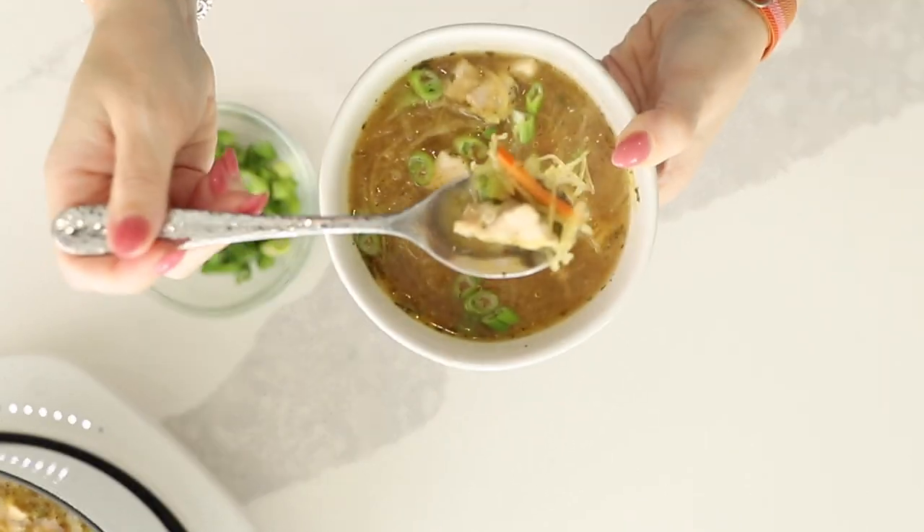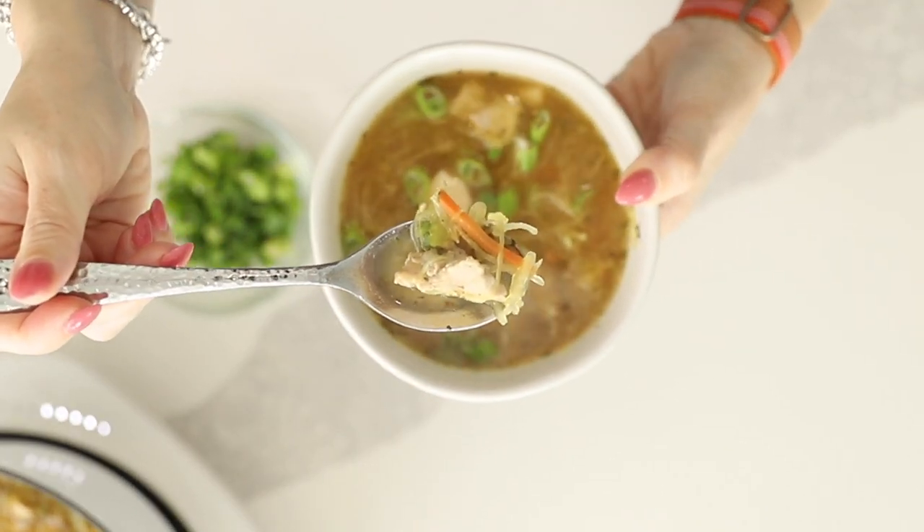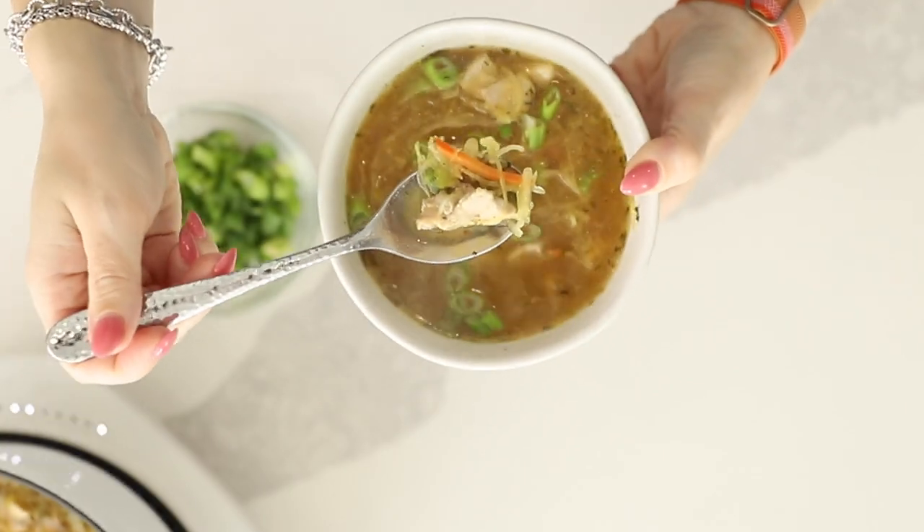Hey there, I'm Jennifer Banz, and today on Low Carb with Jennifer, I'm going to show you how to make this keto chicken noodle soup.